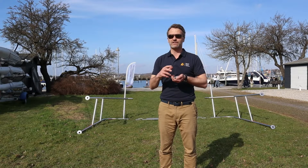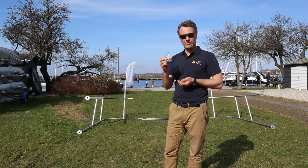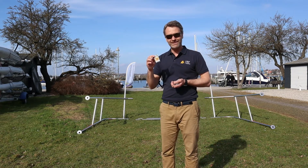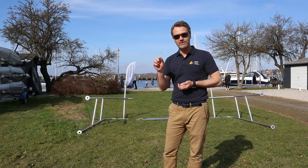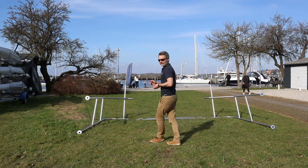Step one is putting the arch together, and for that we're going to use 32 of these small bolts. We're going to use marine grade loctite and we're going to use a four millimeter allen key. The arch itself consists of eight pieces.